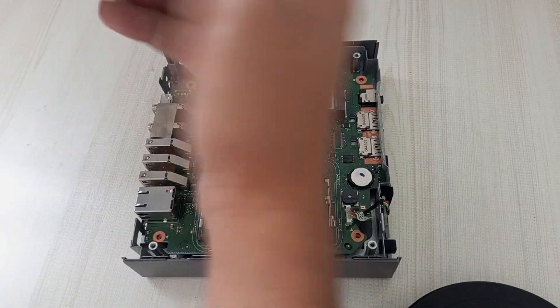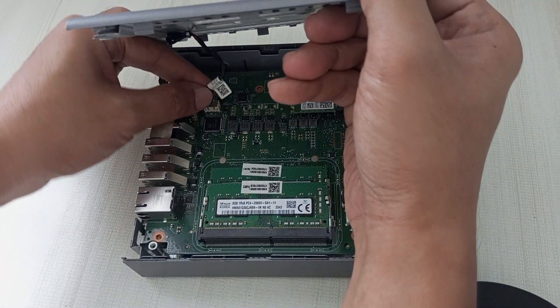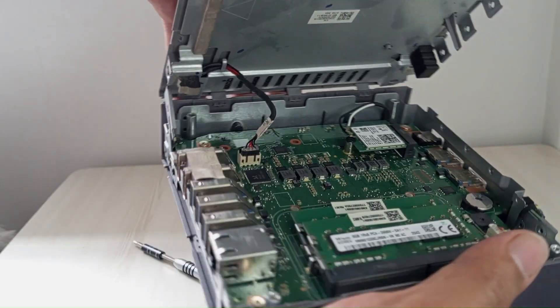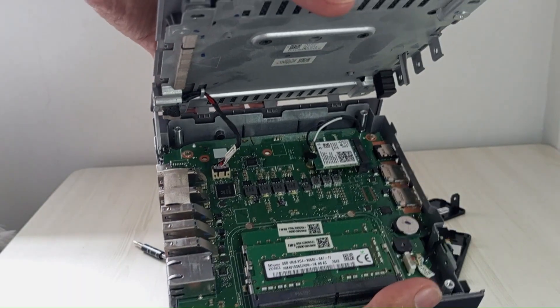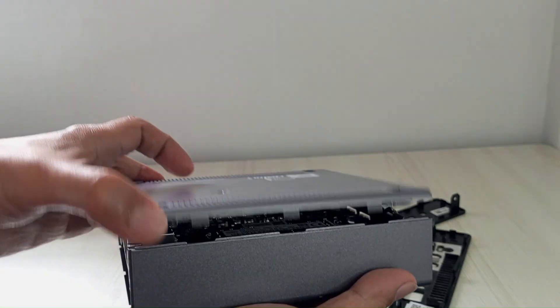Now it's time to reattach the top cover. Carefully pick up the top cover, ensuring it's clean and free of any dust or debris. Take a moment to orient the cover correctly by locating the area where the power button and its cable are positioned. Hold the cover at a slight angle and gently lower it onto the chassis, double-checking that the alignment is spot-on to avoid misplacing the cover or pinching any internal cables. Press down gently until you hear the clip snap into place.